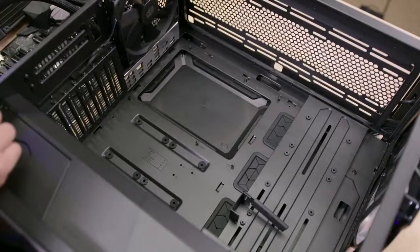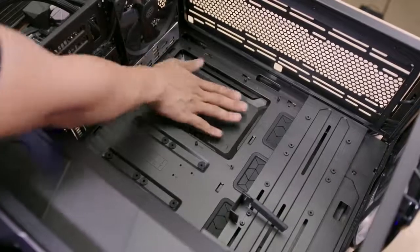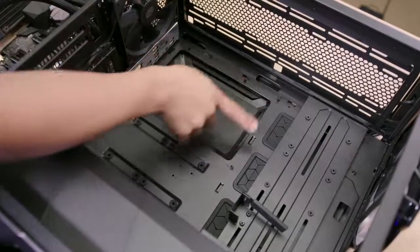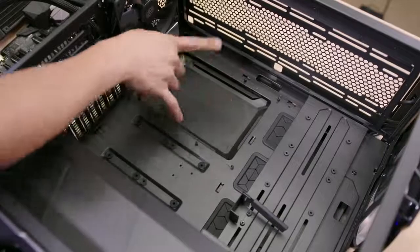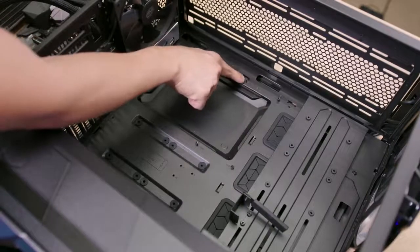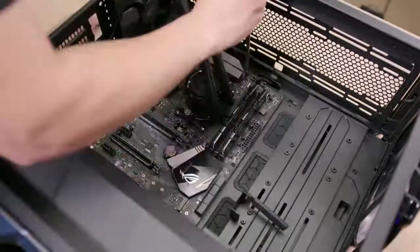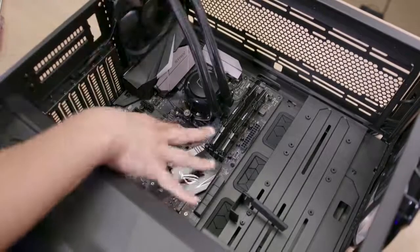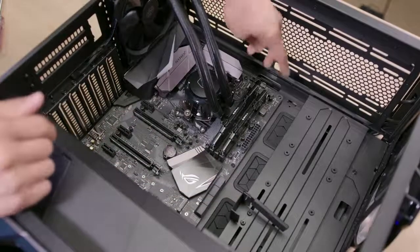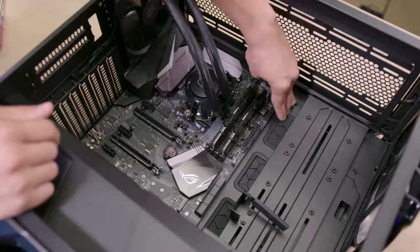Taking a look at the internal layout, we have a fairly generous cutout for the CPU cooler that currently has a cover plate on the back behind the motherboard tray. I've installed the nine standoffs needed for the ATX motherboard — initially only two were pre-installed, the middle one and the top middle one, both ridged with a little lip to make initial motherboard mounting easier. With the motherboard installed, you get a better idea of how large the internal space is. This is a standard ATX motherboard, and the chassis supports up to EATX.